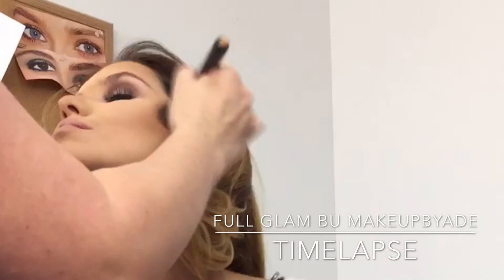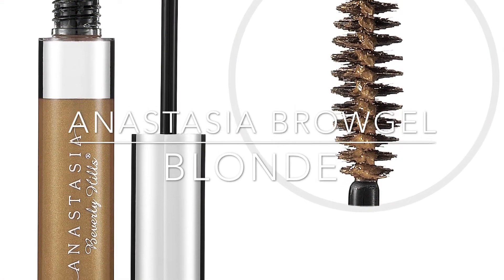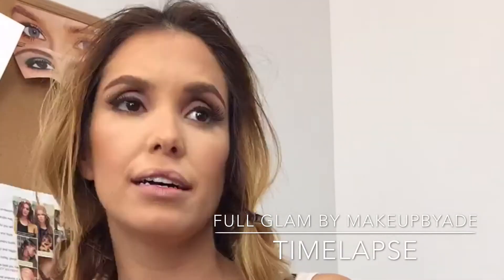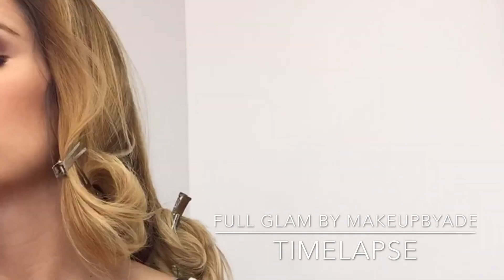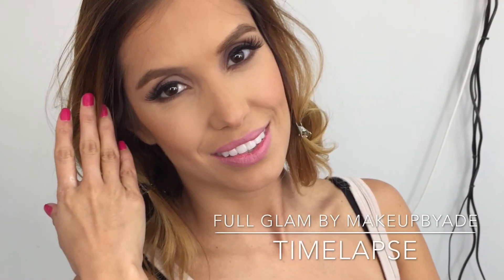To bronze her up a bit I used the Makeup Forever Duo Matte in 209, applying that to her cheeks and also to her forehead. Andrea has amazing eyebrows so all I have to do is define them just a bit with the Anastasia Brow Gel. I went ahead and applied mascara and also put a little bit of eyeshadow under her eyes and then obviously some lipstick.